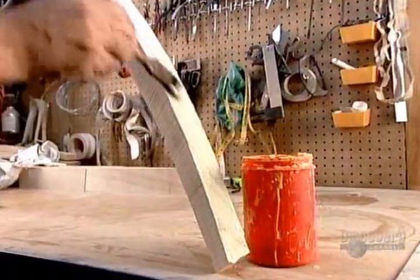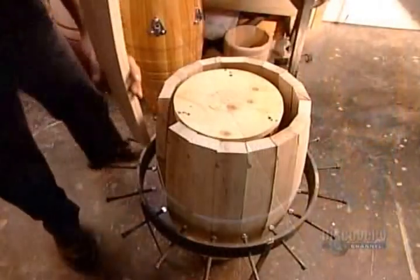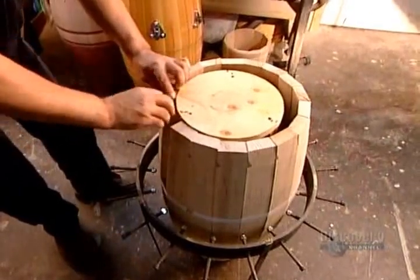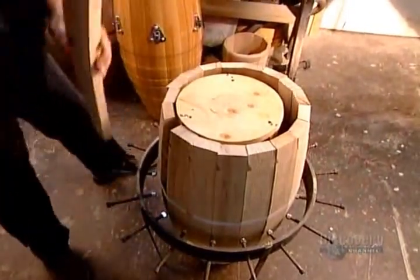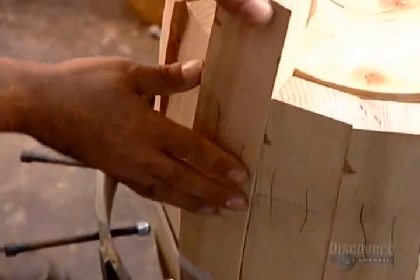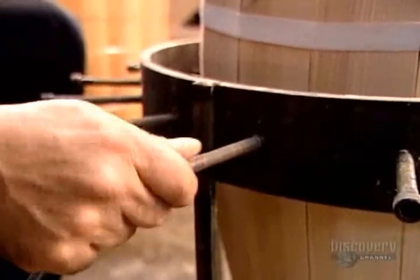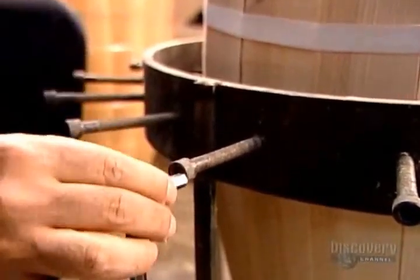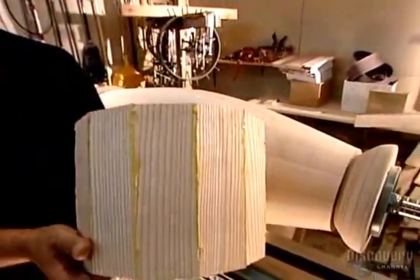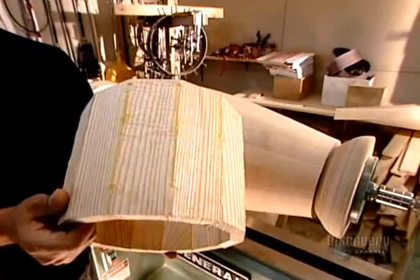The drum maker applies carpenter's glue to both edges and clamps the slats together in a circle on a specially designed form. The number of slats per drum varies depending on the diameter of the shell — the larger the diameter, the lower the conga's sound. The glue dries in 24 hours, and it comes off the form looking like a bongo shell, but taller.